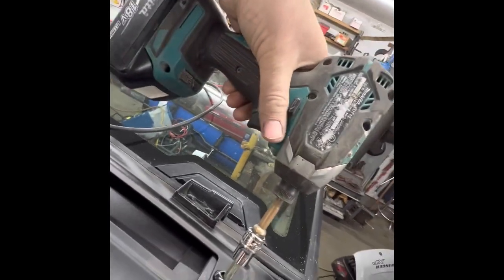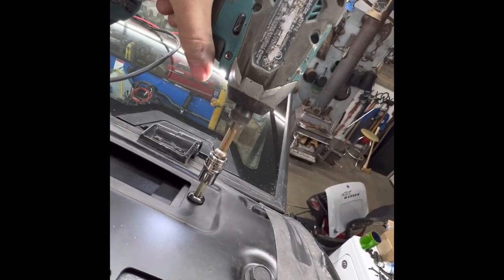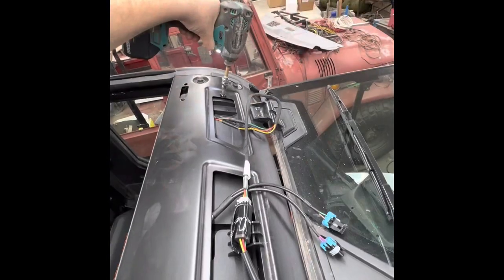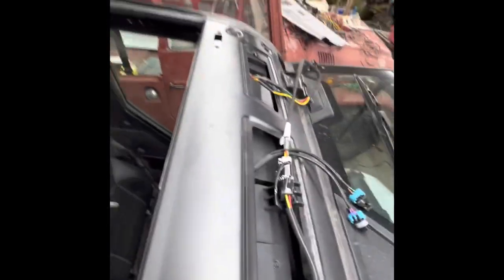I'm tired of fighting this thing, I'm just gonna go ahead and anchor these — whoops, wrong way — and that will just help keep things from moving around on me.